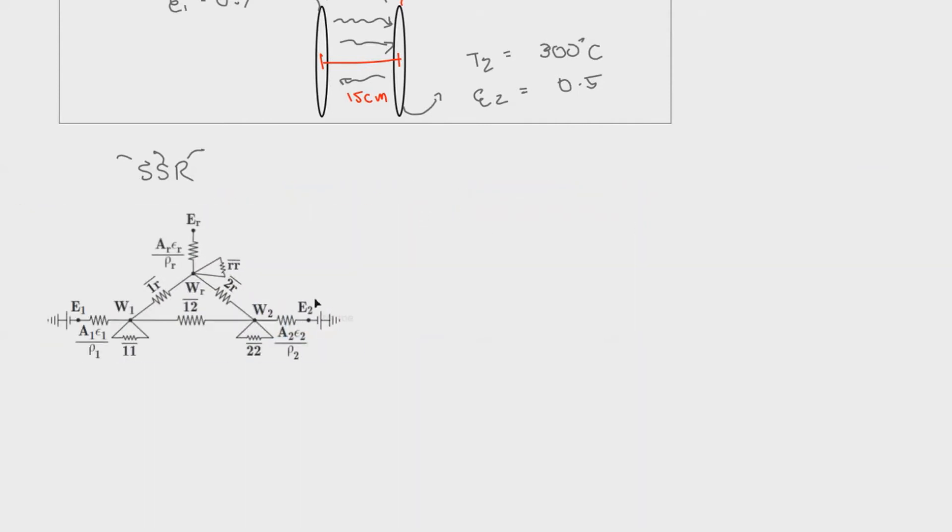This is the SSR method we'll be using. I will simplify it further because the resistance or view factor for the self-viewing terms F11 and F22 will be zero, since the flat disk surfaces don't see themselves. So I'll be removing those 1-1 and 2-2 terms, and also the RR term, to simplify our formulations.